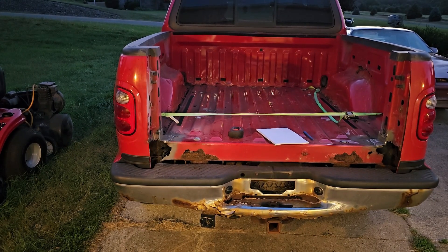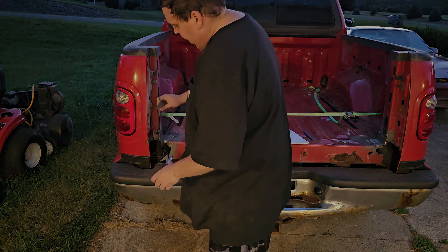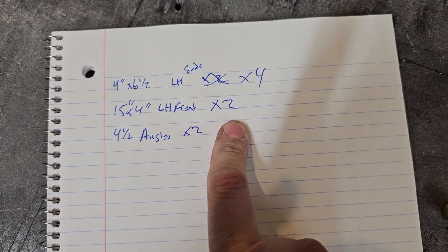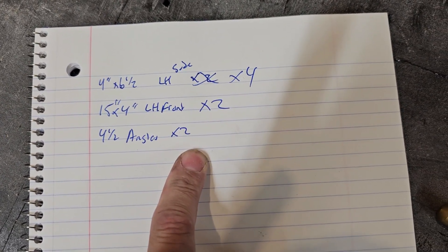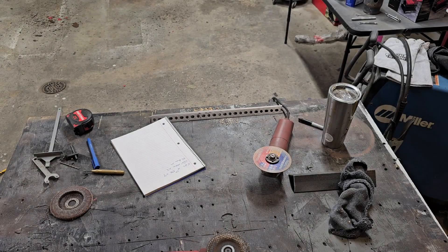I'm going to get some measurements to build some plates to fill this in. After going out there, we need four inches by six and a half times four, a 15 by four — we need two of those — and two four and a half inch pieces of the same angle I just cut. We're going to get all this stuff prepped, and then tomorrow we can just grind it down and weld it in.